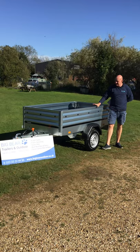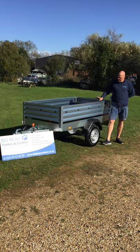Welcome to Big Bear Trailers and Outdoor in Aundall, Northamptonshire. This afternoon I've got a review for you on the Brendrup 1205 XL trailer.